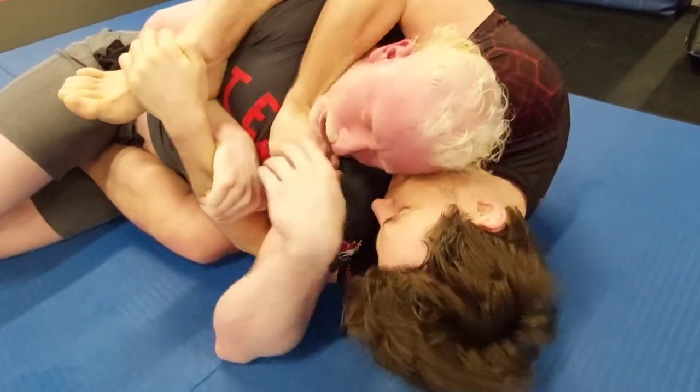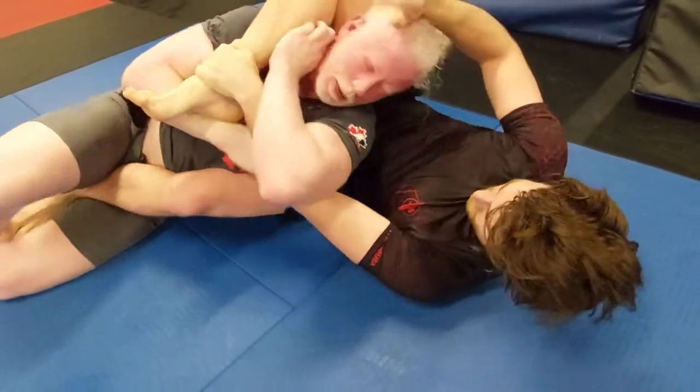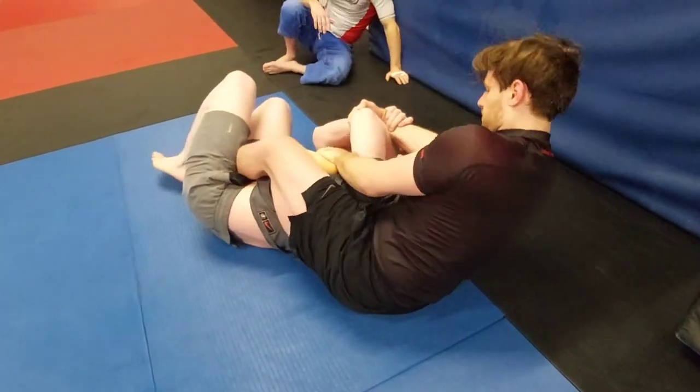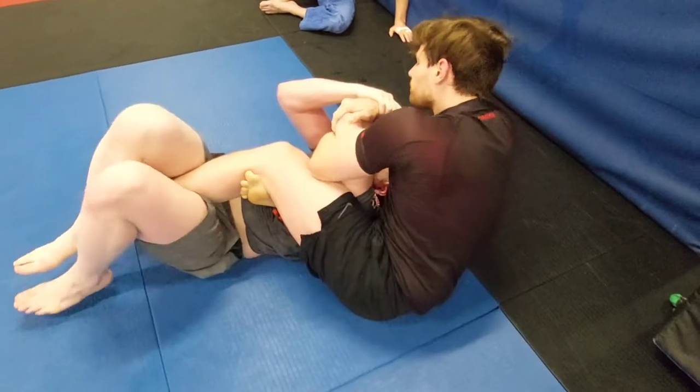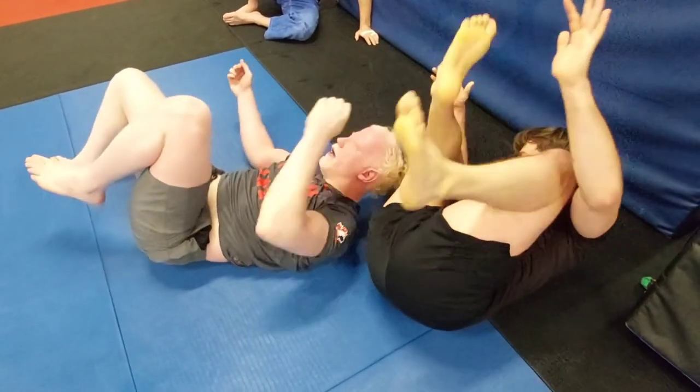He can't get his hand underneath — Abe defends well, rolling over to the side again. Sean grabs the arm with a kimura grip. This is a dangerous position — he's pulling on it, leaning back, and there's the tap! Amazing.